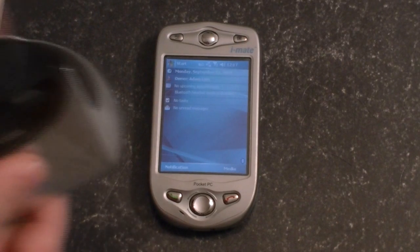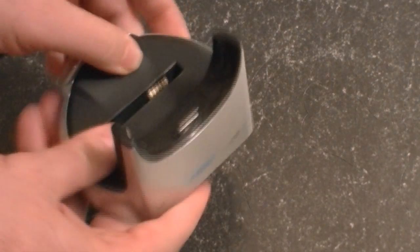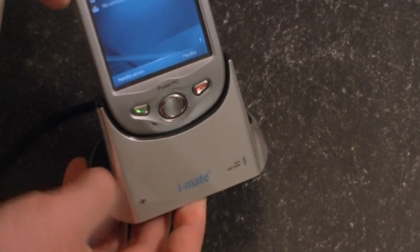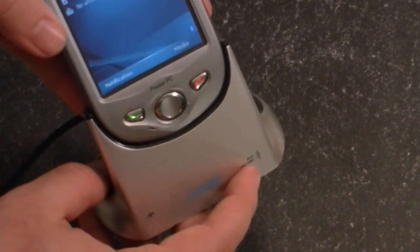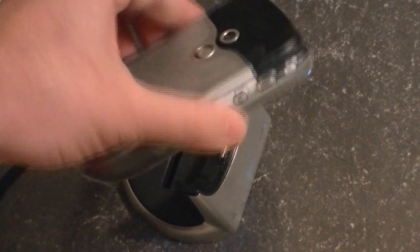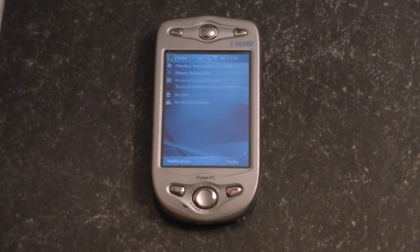Here's another thing I want to show you for the Himalaya — this is the dock. That's what it came with, and this plugs into USB. We have a nice little cradle for it, but we also have a battery charger. There's a microphone for the speaker. This is a little light indicator for the secondary battery for when that's charging. So you could swap in a fresh battery really easily. Really great, innovative Pocket PC phone from 2003. That's it for now.